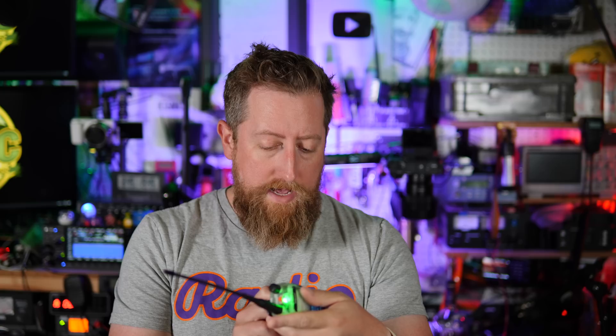I got a new radio. I quite like this one — it is a cheapie. It is a TalkPod A36 Plus, as it says right there on the side.